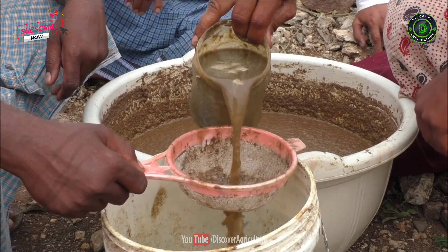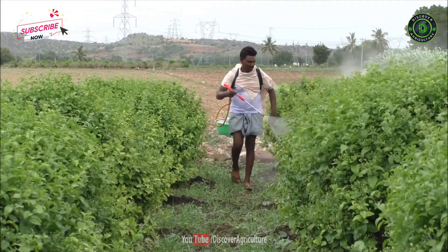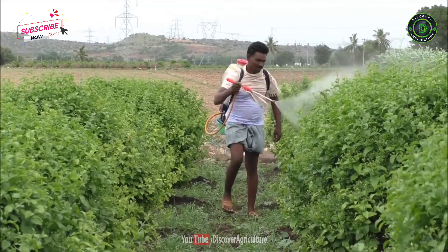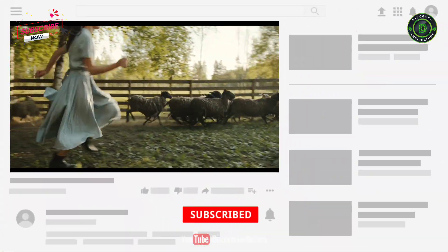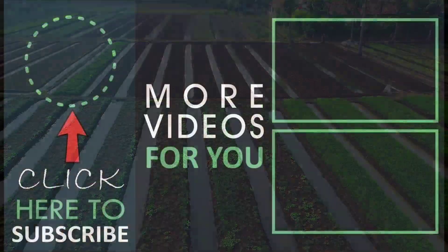This solution is very easy to prepare, economical, and environmentally safe. As the organic farming sector is going to boom in the coming days, panchagabia will definitely play a vital role in this sector. Hope you liked this video. Share this video with all friends and don't forget to subscribe to the Discover Agriculture YouTube channel. Thank you for watching. Have a nice day.